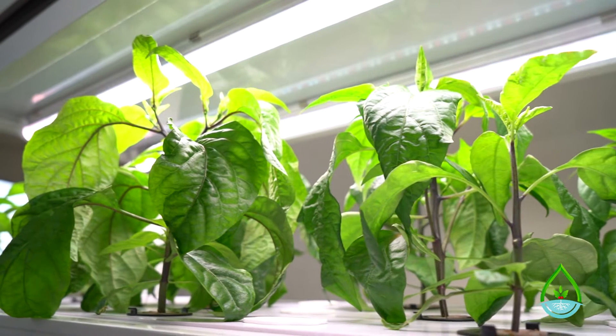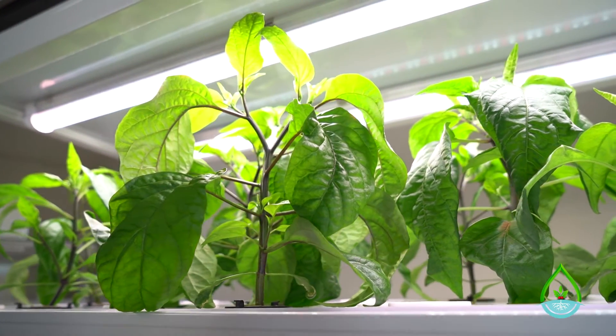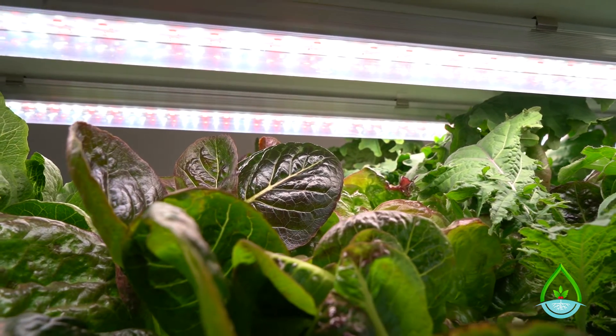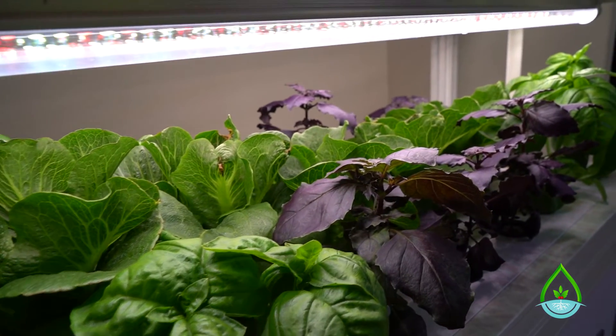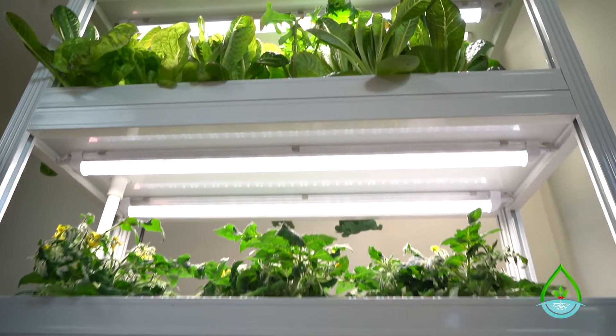Hi, I'm Mike with HydroHealth and today I'm going to show you how to clean your Vantan hydroponic system. The reason for doing this is that it's important to clean your unit thoroughly after a few growth cycles or every two months ideally, in order to prevent buildup of algae and mineral deposits and to keep your system running efficiently and your plants healthy.